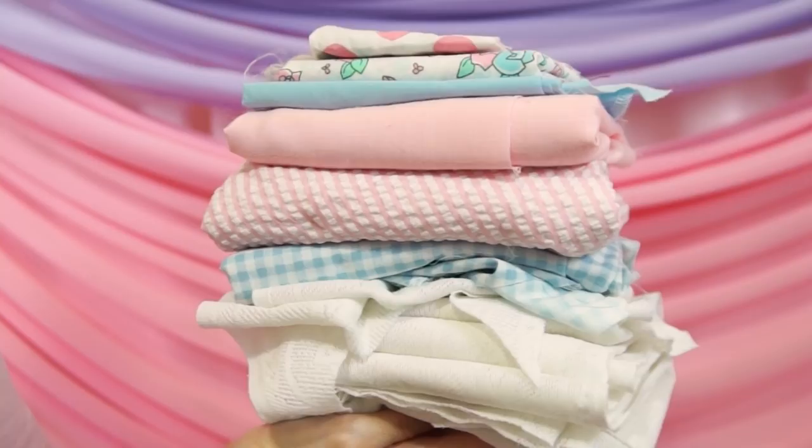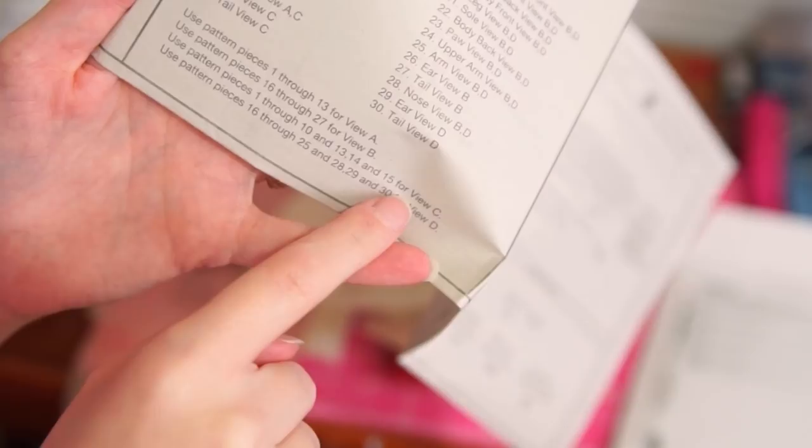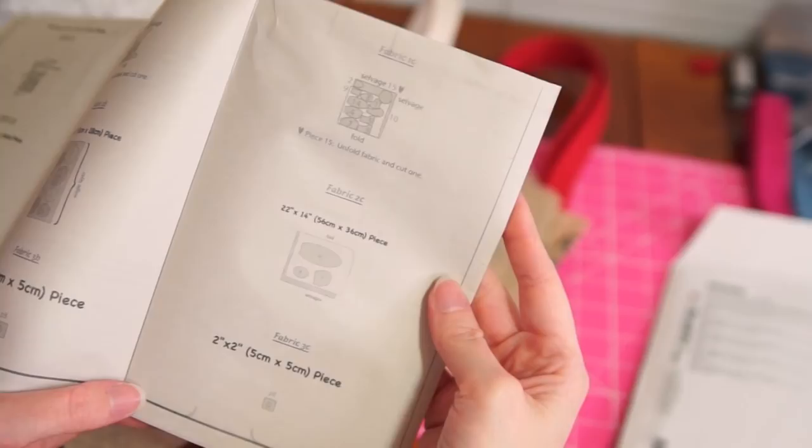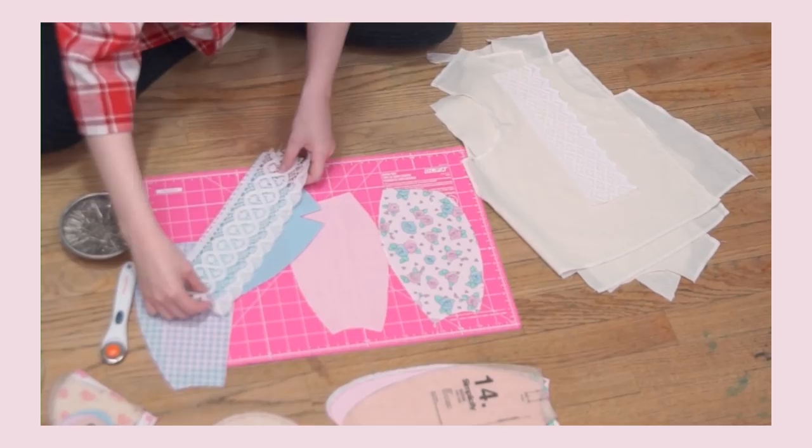I want to use this project to use up some scraps, so I picked out everything from my scrap bin that fit the same color scheme and looked somewhat cohesive together. A little pattern mixing is fine as long as the print themes don't clash too hard and the colors match. For reference, I'm making View C, which is the smaller sized bunny. The first thing we want to do is check the pattern to see which pieces we need to cut out — that winds up being 1–10 and 13–15. It also gives us a cutting layout, but we're doing patchwork so we can ignore that entirely. For example, piece 1 says to cut 2, so we'll cut out two pieces that mirror each other — that last bit is super important to remember.